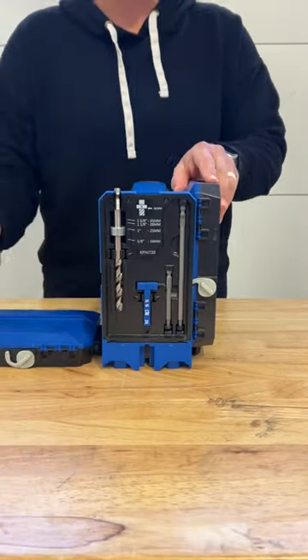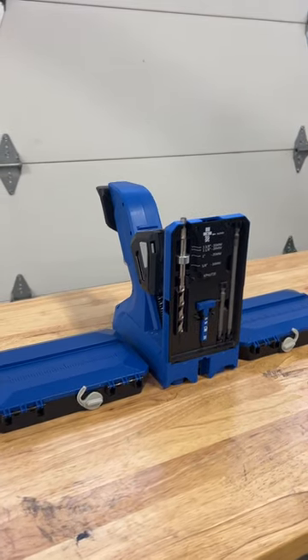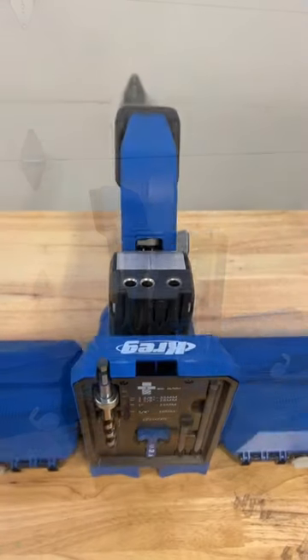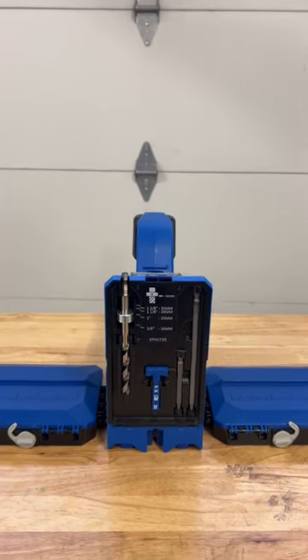The Kreg Pocket Hole Jig 720 Pro makes pocket hole joinery a breeze. From the folding docking station to support wider materials, to attached accessories, the 720 Pro has everything you need in one place.